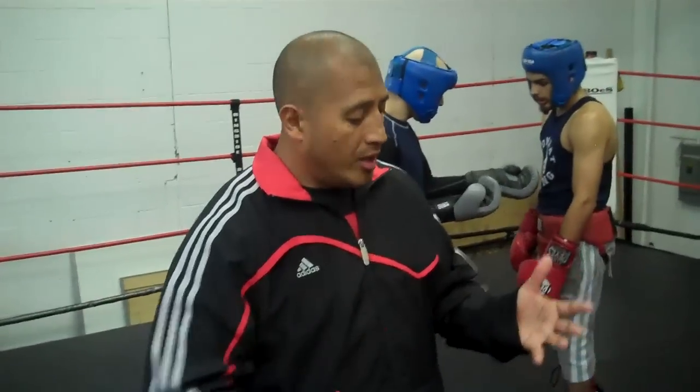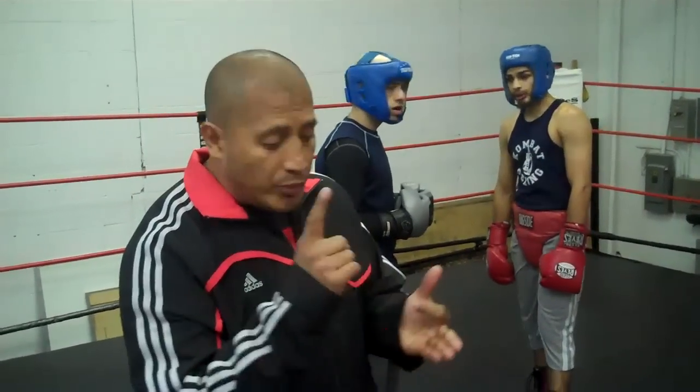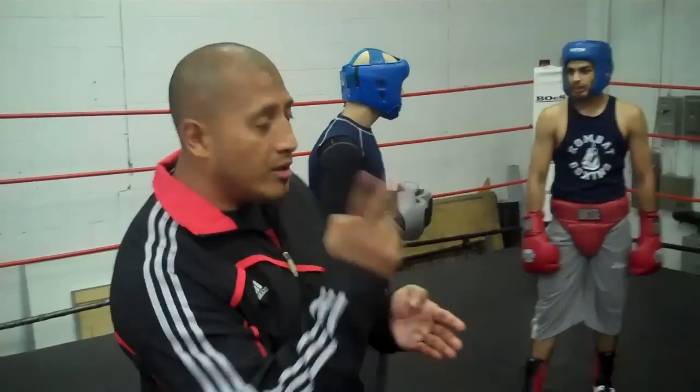Keeping with the same thing, we did three defenses to the jab, three counters to the jab, and demonstrated both orthodox and southpaw. We did it with the crosses — three defenses to the crosses, three counters to the crosses, and worked it orthodox and southpaw. Now we're going to do the one-two, the straight one-two, which is the deadliest.